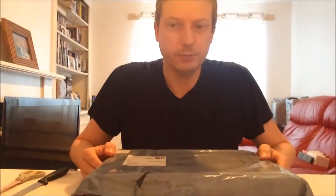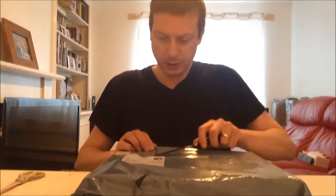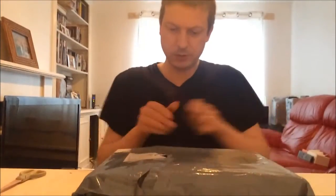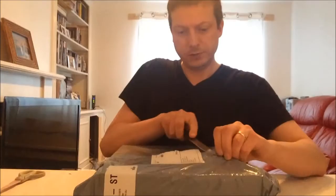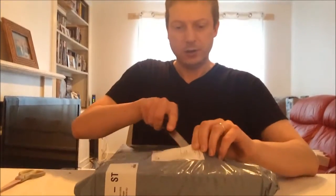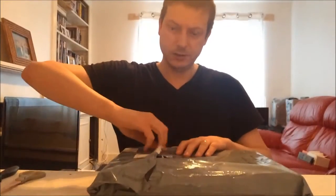Hello and welcome to the unboxing of the MSI Z170A Pro Socket LGA1151 motherboard. This was the last part I was waiting for to start building my new PC. I got this from Amazon, and the board itself cost about £83 to £84, making it one of the cheaper Z170 boards available.